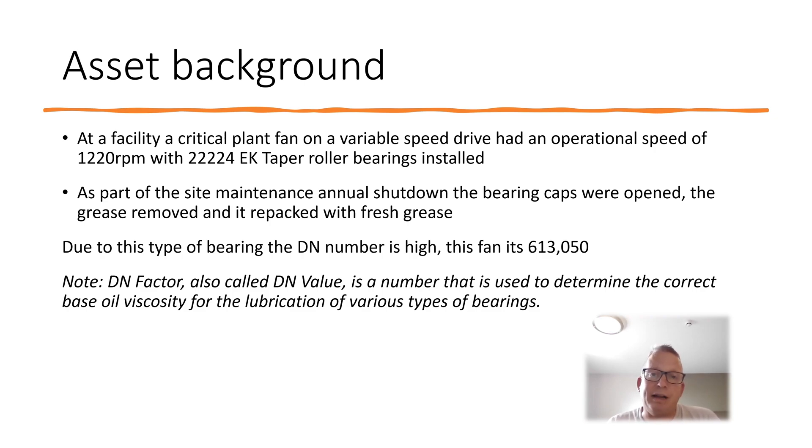One thing with fans that people tend to overlook is they think a grease is a grease — if it says EP2 on one and EP2 on the other they assume it's the same. But a grease is not just a grease; there are so many different variations in the types of grease.